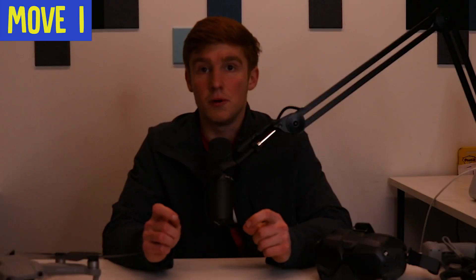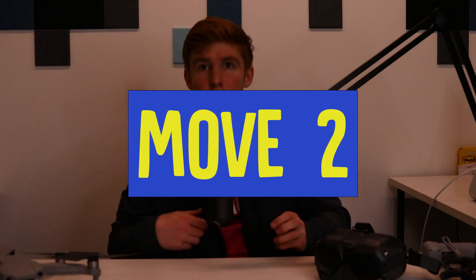As you get more comfortable moving left, right, and forward, you want to try to bring the figure eight into a smaller and smaller shape. The point of this is to get more sensitive to the controls, because when you're getting better and flying — especially in manual mode — you want to be adjusted to the sticks and know how sensitive they are. The smaller the figure eight, the better.